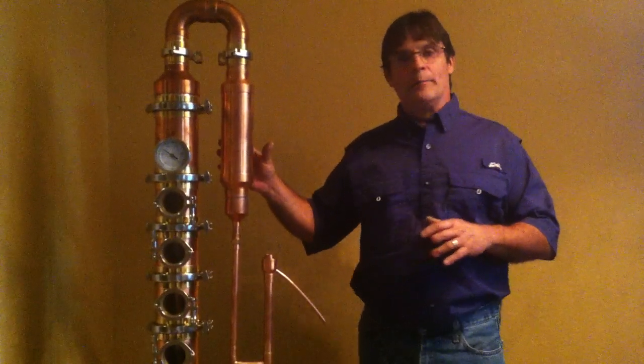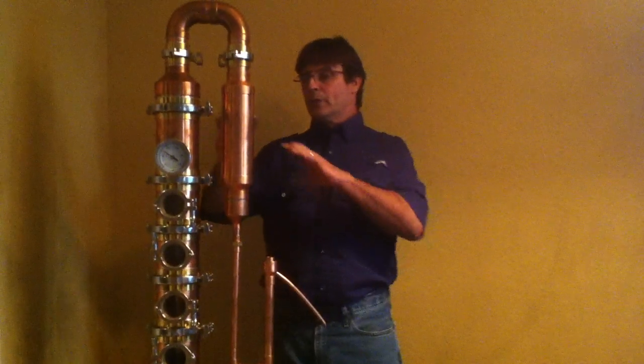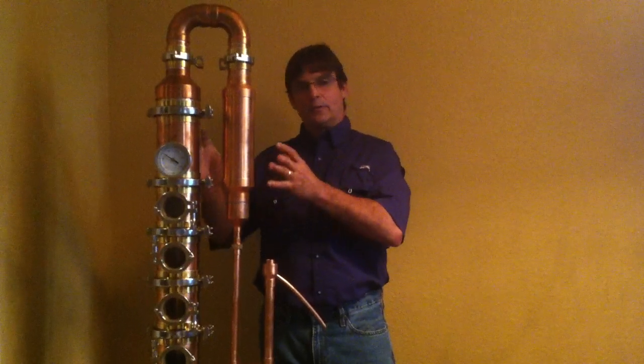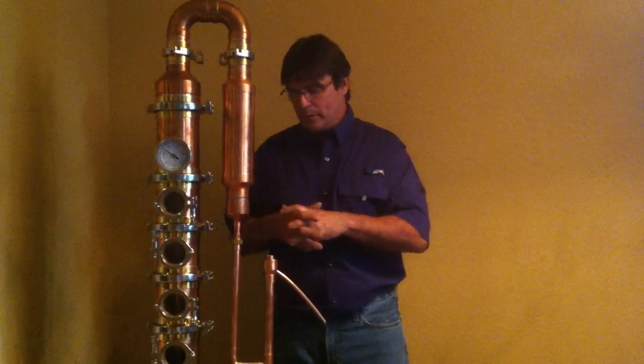All your plumbing fixtures are in the back. We decided to put everything in the back so you don't see all those components, which kind of takes away from the beauty of the unit.